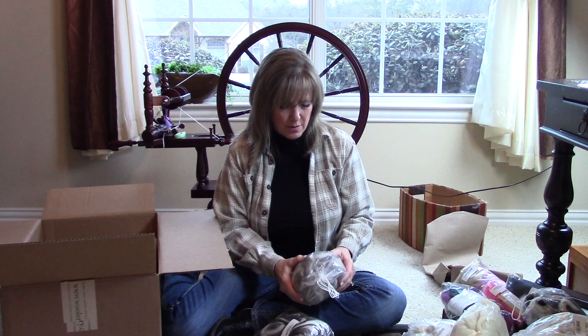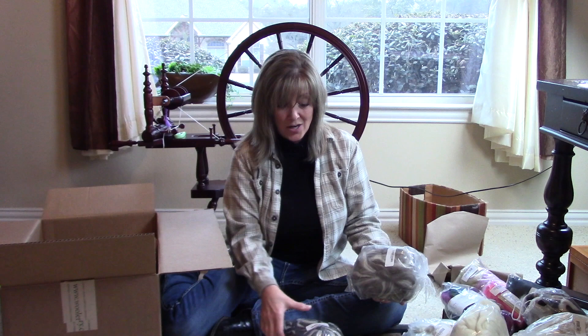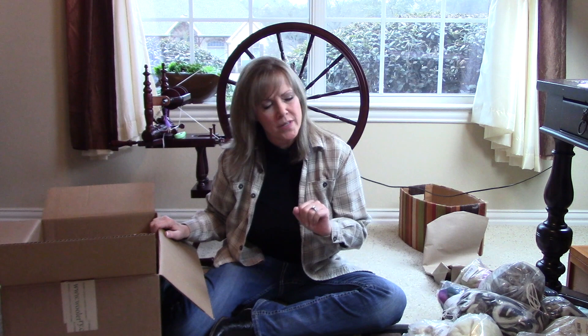This is Blue Face Leicester in the natural stripe, and this is Corydell in the natural stripe. I really like the natural fibers, the naturally undyed ones, but I know it'll be fun to kind of mix and match.